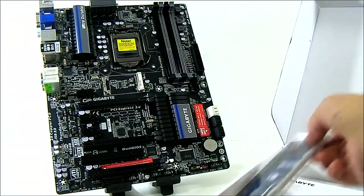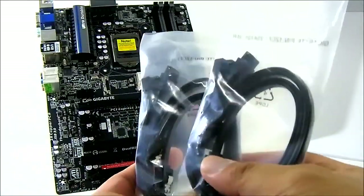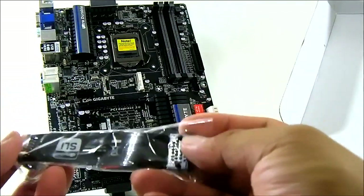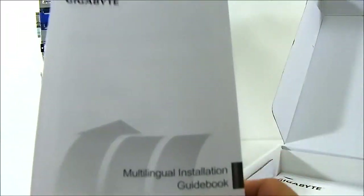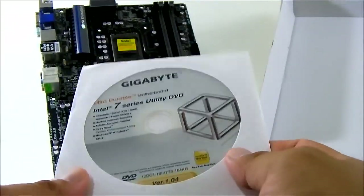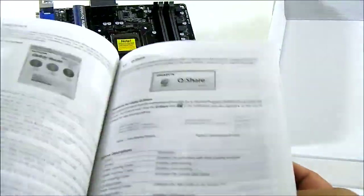Inside the box you get the I/O shield and SATA 6G cables — two of them are angled and two are straight, and all of them are latched. You also get an SLI connector, a multi-lingual installation guidebook, the driver CD which includes all the software you need, and the user's manual, which is quite detailed and all in English.